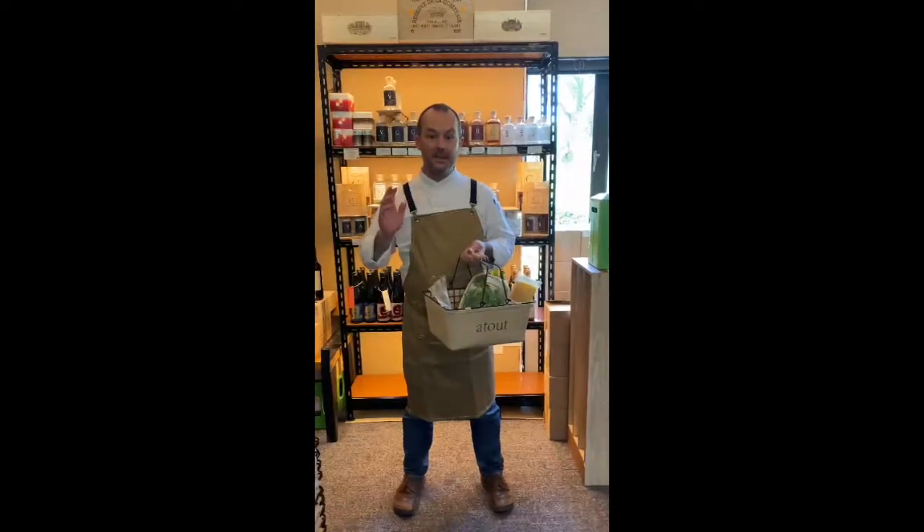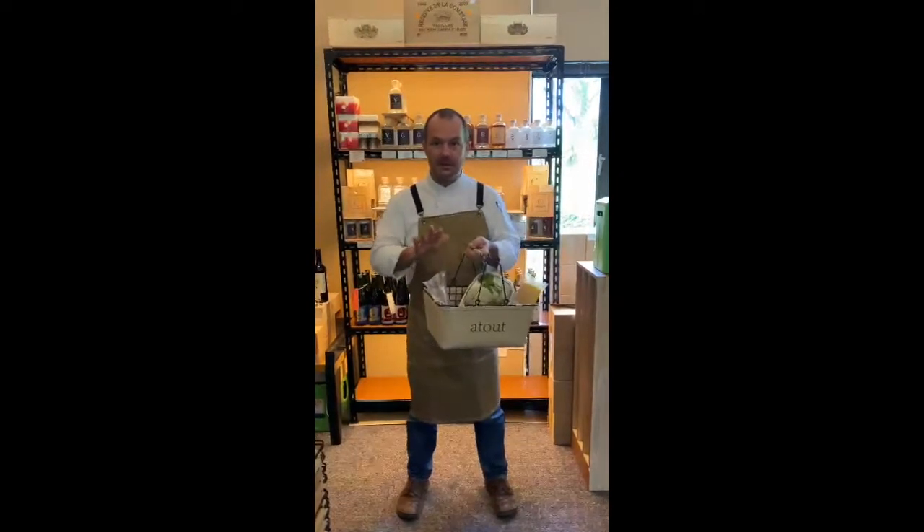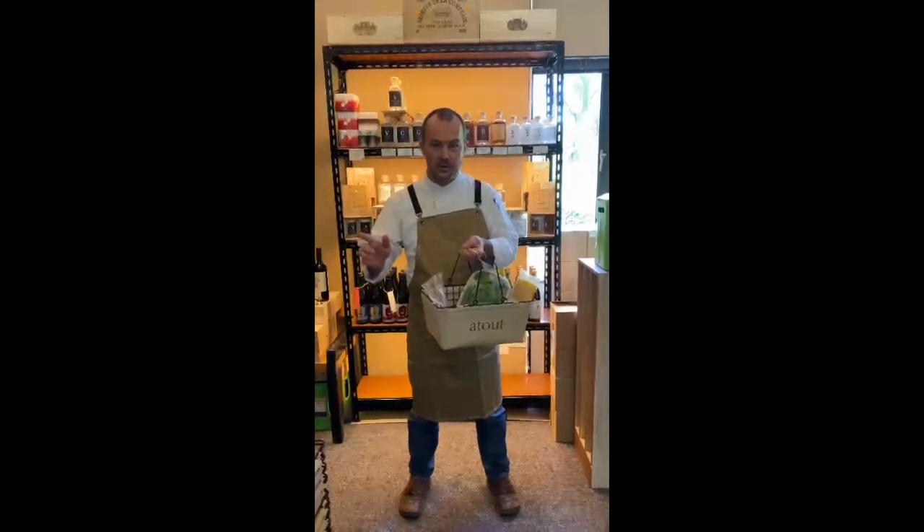Hi guys, today is our pick and cook series. I just randomly pick very fast four items. I'm going to the kitchen and cook. Follow me.